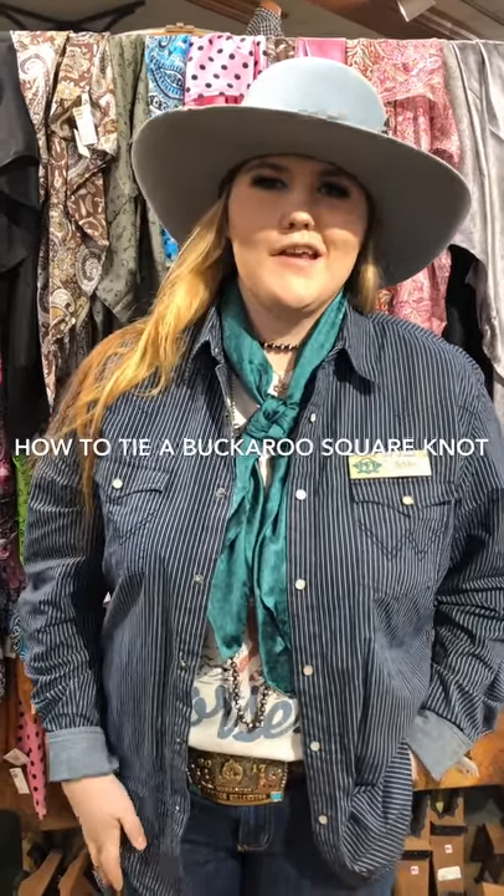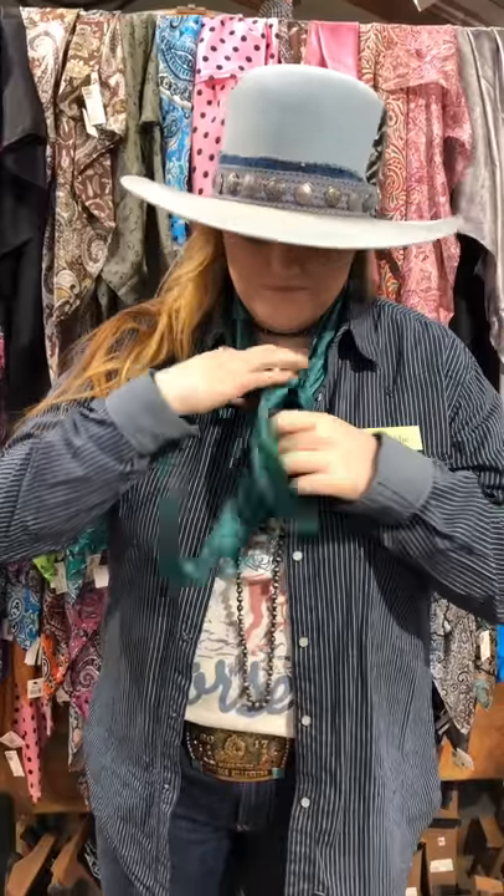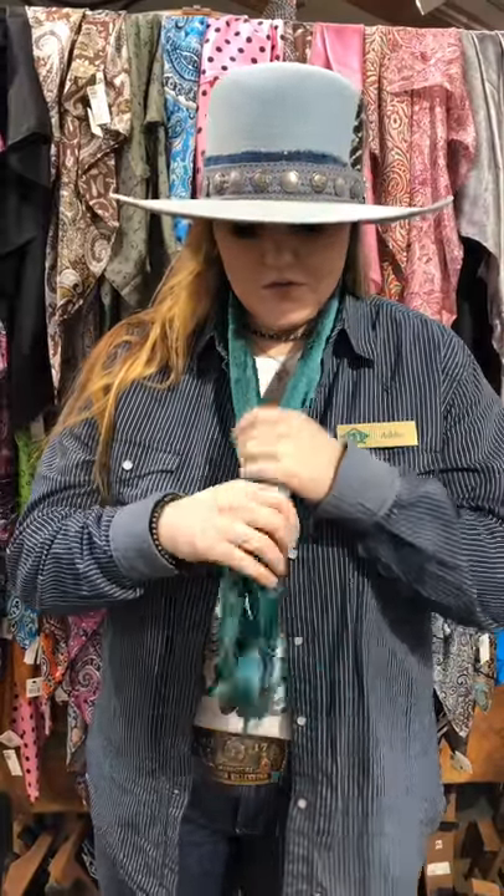Hi, this is Addie at PFI and we're going to show you how to tie a Buckford Square Knot. You start by making a pistol with your left hand.